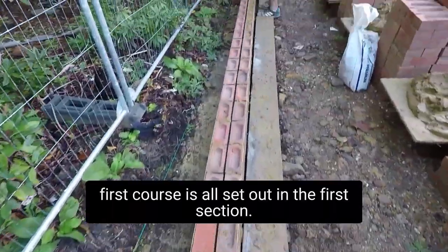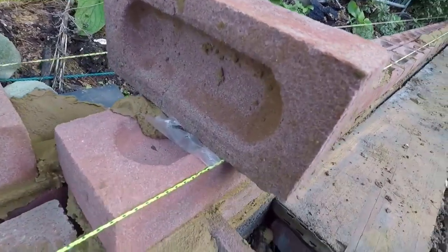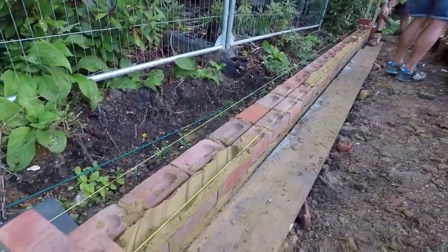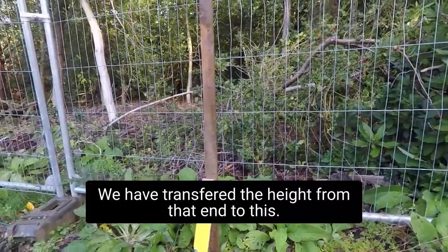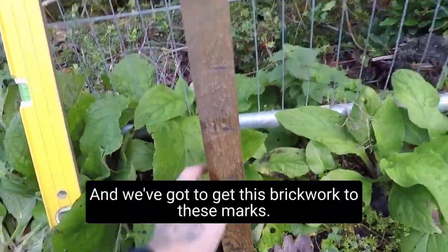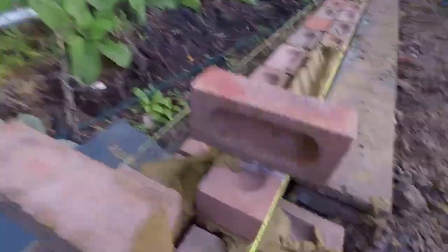The piers are all set out and the first course is all set out in the first section — nice even 10mm perps all the way along. It's a brickwork measurement called a tingle — it's a bit of polyfine with a brick on it. In the middle of this wall there's a massive dip, so we've transferred the height from one end to the other. You can see these gauge marks — this is lasered from the other end and it's perfectly level. We've got to get this brickwork to these marks, and then we'll know the wall is bang on level all the way through.